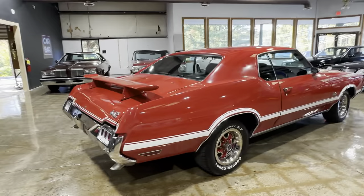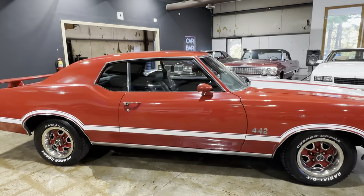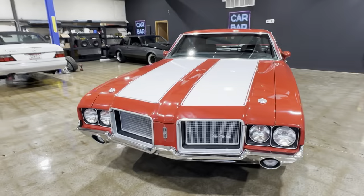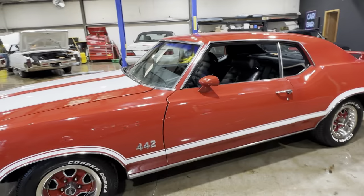We'll take a full walk around and then we'll get into the details. This car has a built 455 — if I'm not mistaken, it's bored out to a 468. This was all recently built within the last 1,200 miles. The motor's been broken in. It's got a Holley Sniper. The thing runs absolutely amazing. I will get you some footage of that out there on the road.